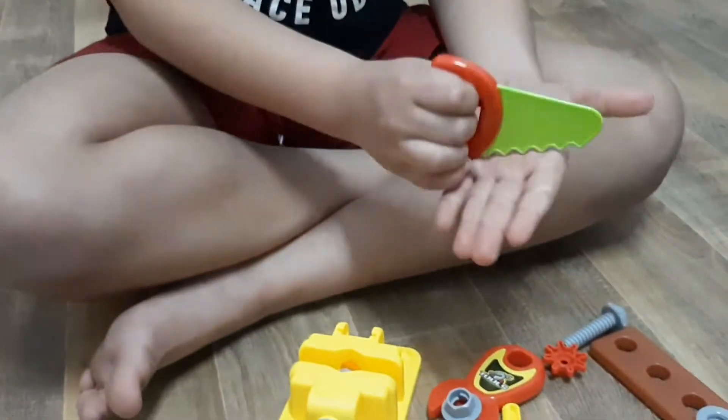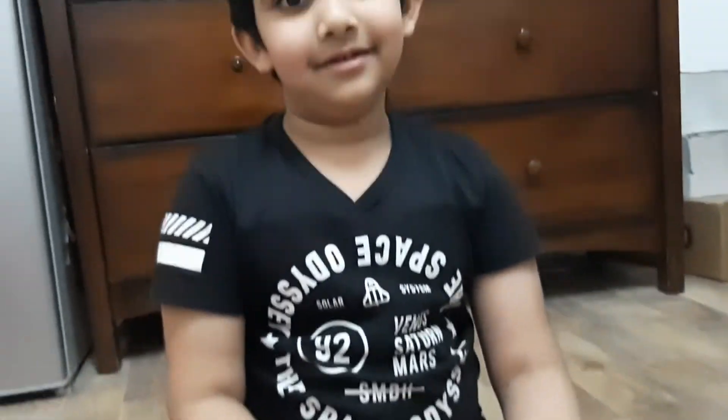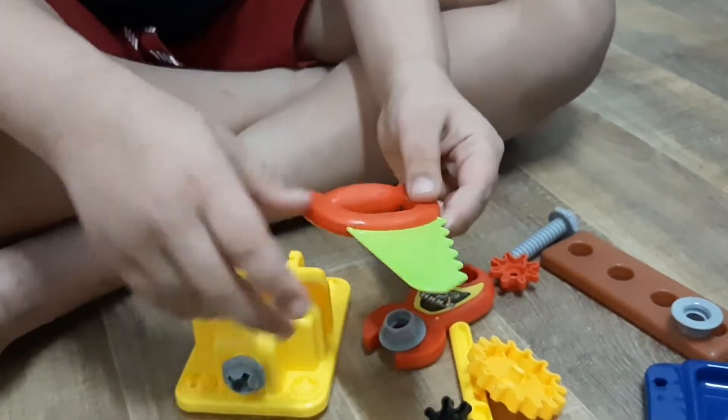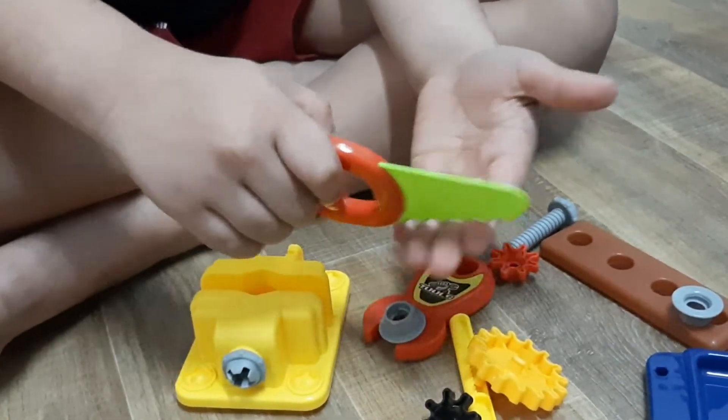Cut you — cutting blade. What do you think? Cutting blade, okay, one, two.